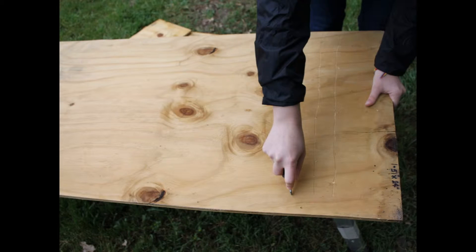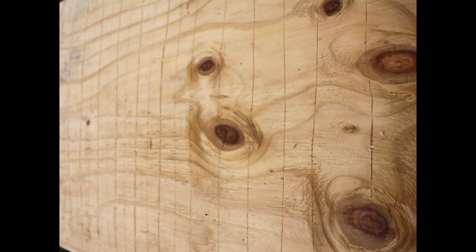Cut horizontal grooves into the largest piece of plywood. These grooves allow easy landing and roosting areas for the bats to grip. Make sure the grooves are deep enough — around 1/16th of an inch. Once the grooves have been made, sand the sharp edges of the grooves and the rest of the wood, but don't sand your grooves entirely out.